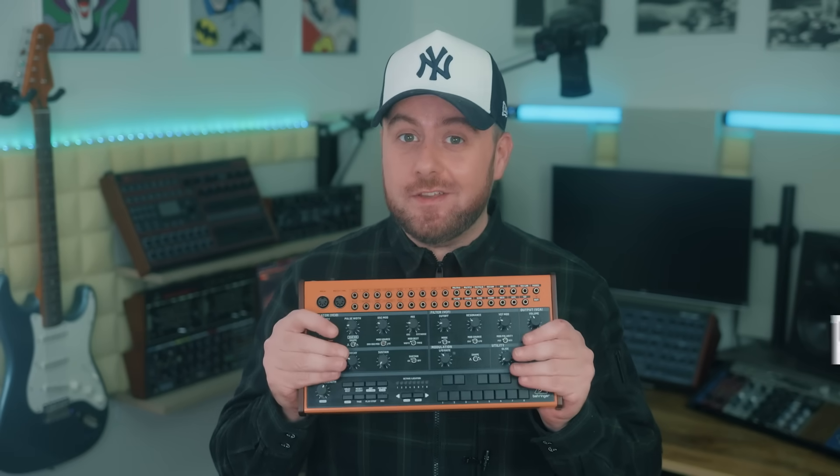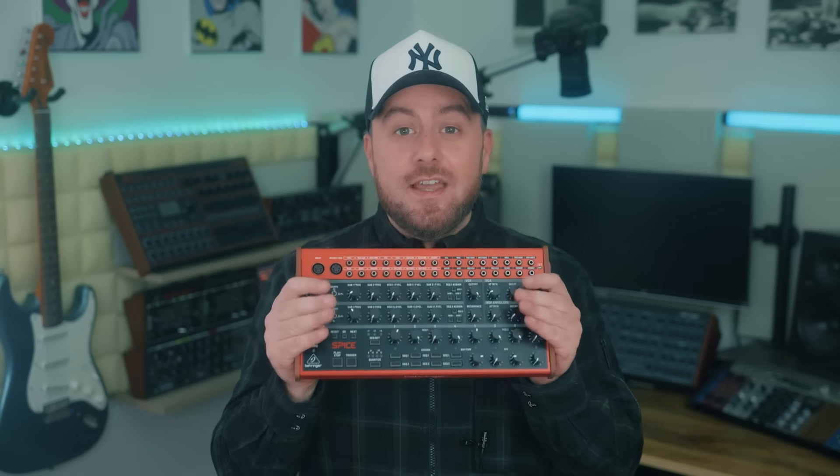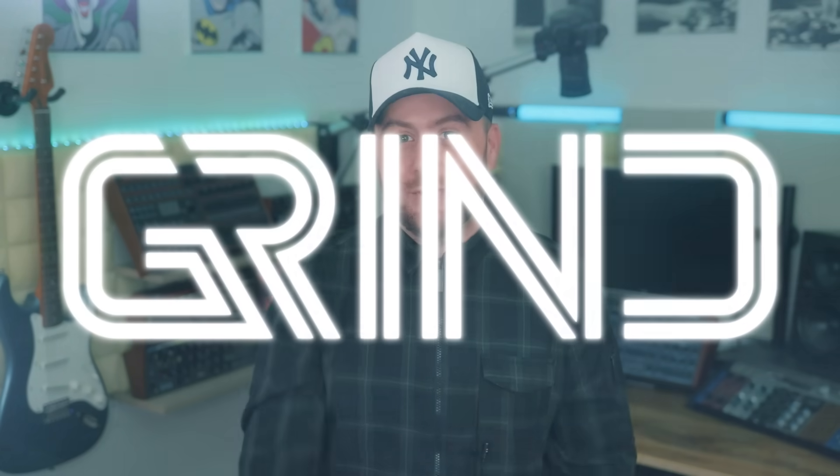As any synthaholic will tell you, satisfying those cravings isn't always the easiest thing — it can leave you feeling a little bit on edge sometimes. And even then, you're still trying to spice things up, but before you can sprinkle the spice you first got to grind. Bet you didn't see this one coming.